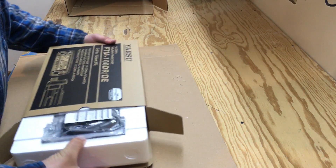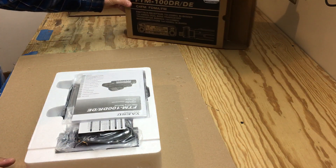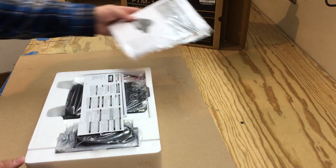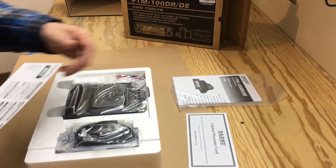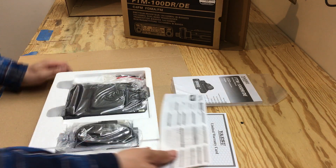Let's see what it includes. We have the manual, which I'll be looking at I'm sure. Got the warranty card, and this here is a little quick menu.